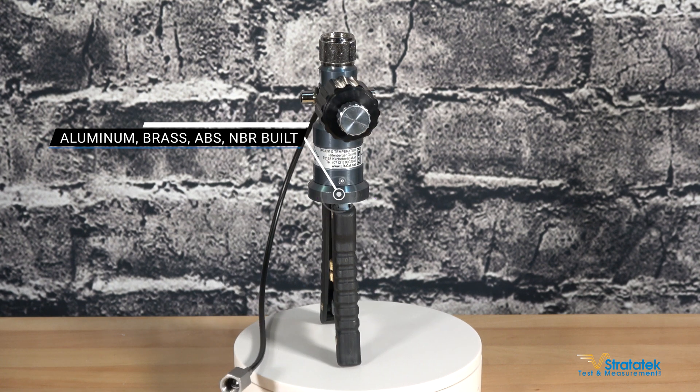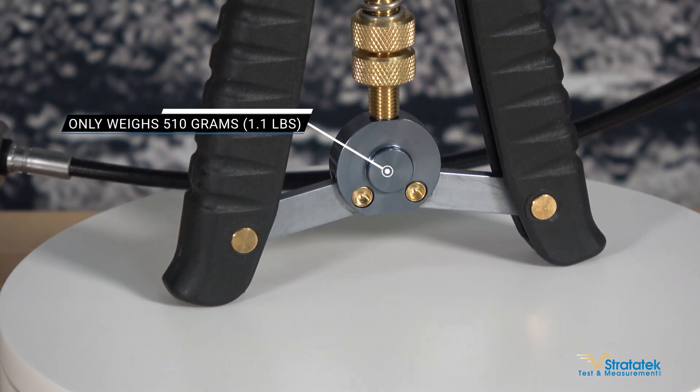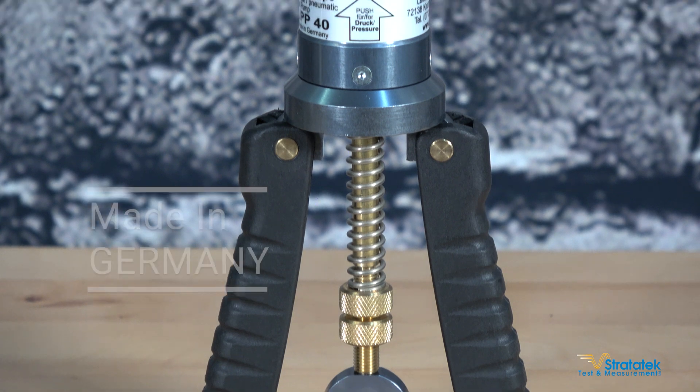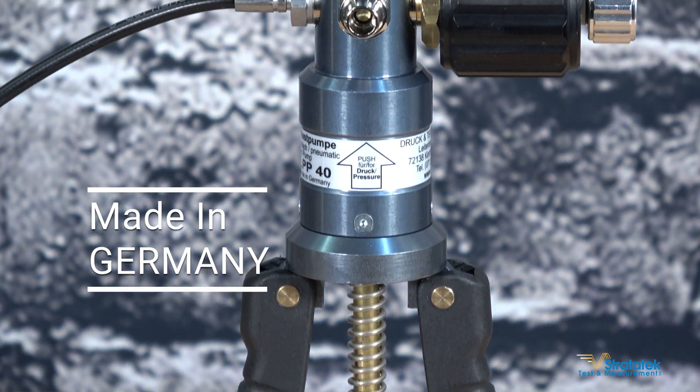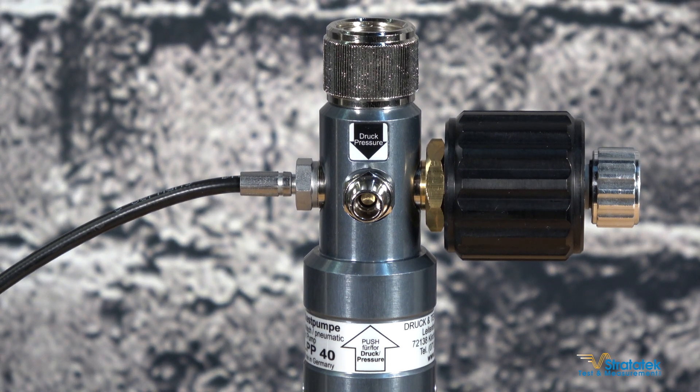You can order this as a standalone unit or as part of a kit which includes gauges and adapter sets. Check it out on our website stratatech.com, where you can configure it with the different fittings you want: NPT, BSP, half inch, quarter inch, three-eighth inch — any of those.